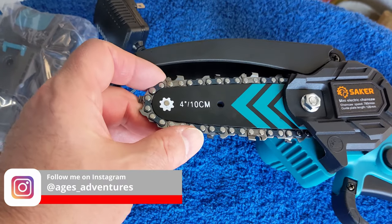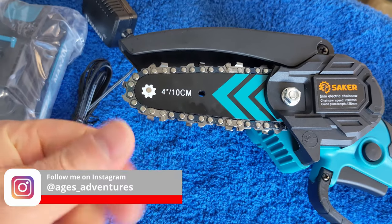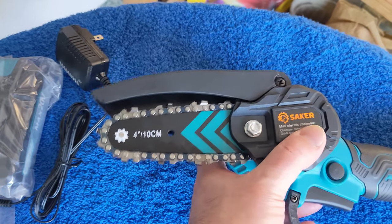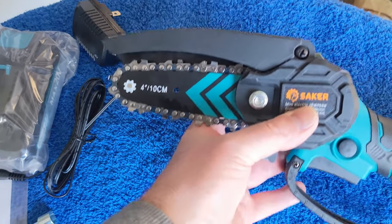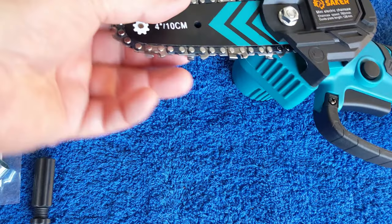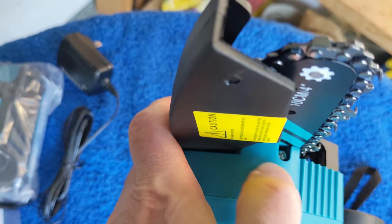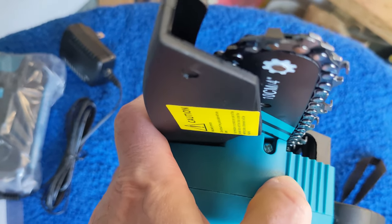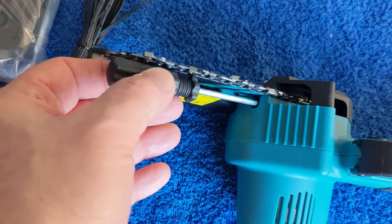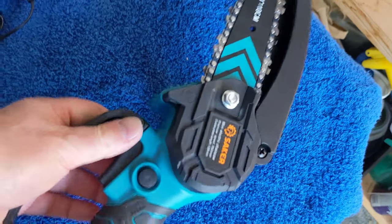It looks smaller than it appears in some other videos, but it looks tight and ready to go. It's been oiled a little — I can feel that. This tool is to take off the nut so you can change the bar and put the chain on. And in here there's a screw — that's what this is for — to fit inside there and tighten or loosen the chain.